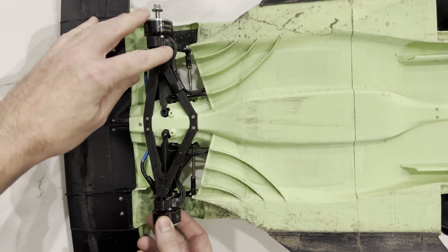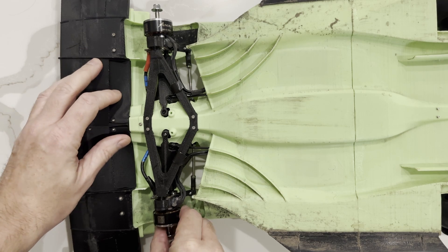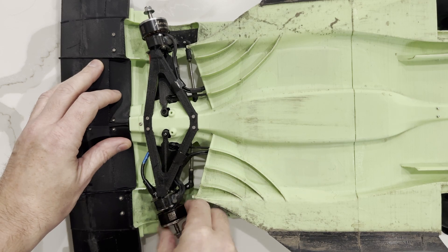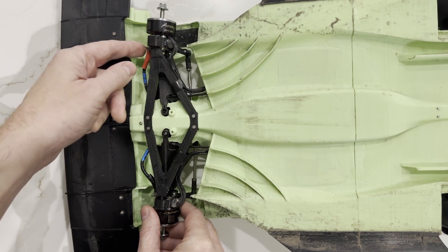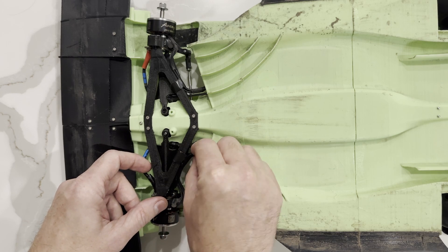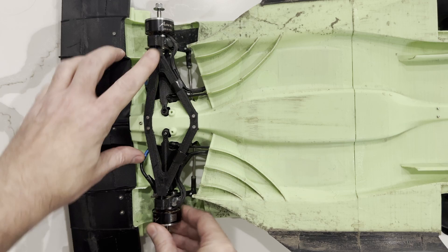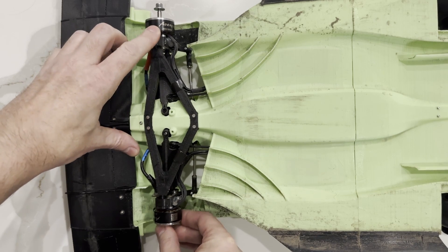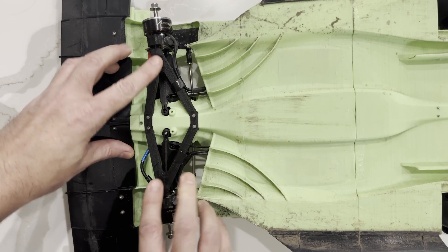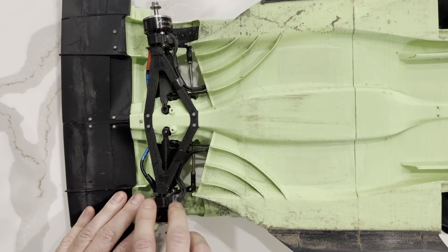I added two 900kv 2810 brushless drone motors to each of the front wheels. Like the rear wheels, I've placed two AS5047P magnetic encoders on the back of the motors so that I can provide the main ECU with very accurate wheel speed data. The sheer number of wires — between the motor power wires and the encoder wires — resulted in me basically redesigning the entire front suspension. It just barely fits with enough room for the wheels to steer, but it works for now.